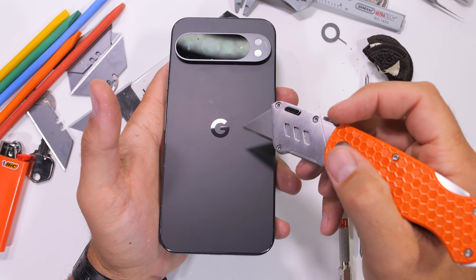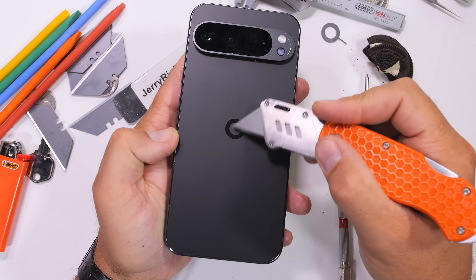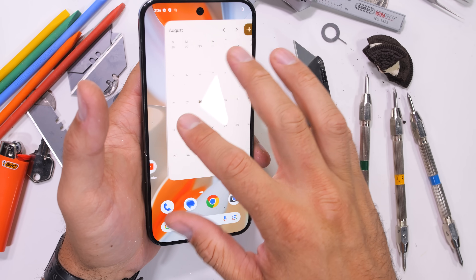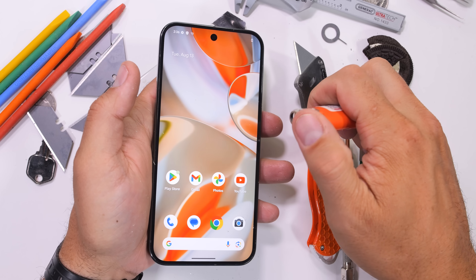The rear panel is made with soft-touch matte glass. I'm just glad it's flat and not curved. But if this thing is really supposed to last 7 years, Google should have gone with a polycarbonate or plastic, because plastic is just more durable than glass.